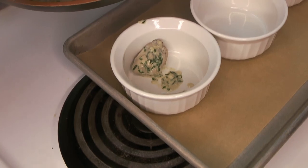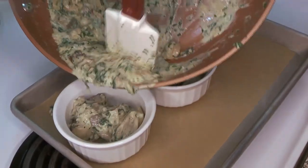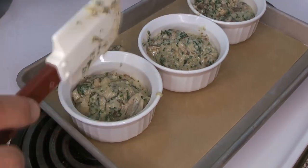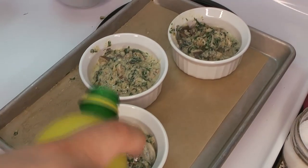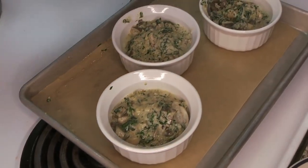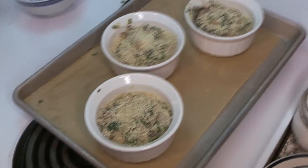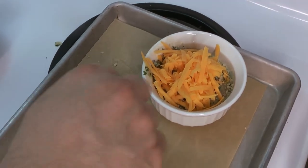Now pop everything into the ramekins. Start by distributing the oysters evenly, then add the rest of the sauce as evenly as you can. Place the ramekins on a parchment-lined baking sheet — this helps make sure they don't spill over in the oven. Add just a little dash of lemon juice on each one to brighten them up. We didn't have fresh lemon so used bottled, but fresh is preferable. Then add the remaining breadcrumbs on top, followed by a little bit of cheese so it can melt and get nicely browned.